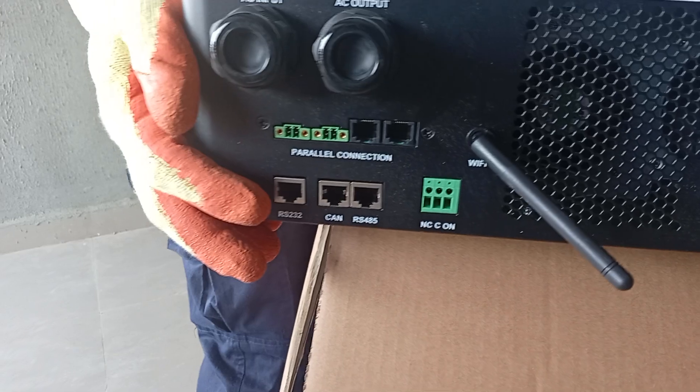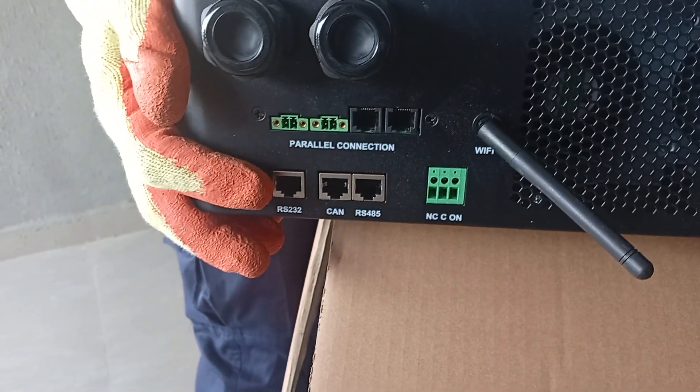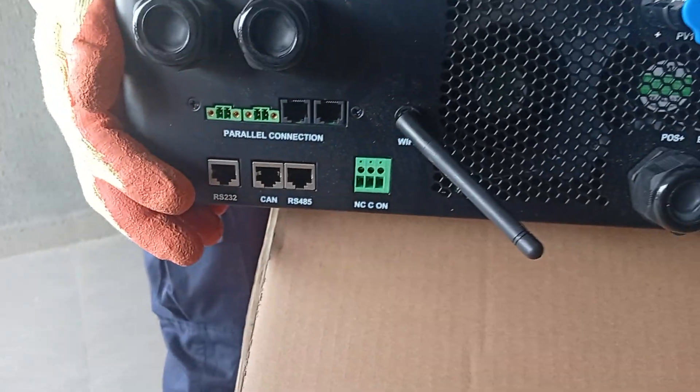This is the battery terminal. It also has Wi-Fi for connection and parallel communication ports.